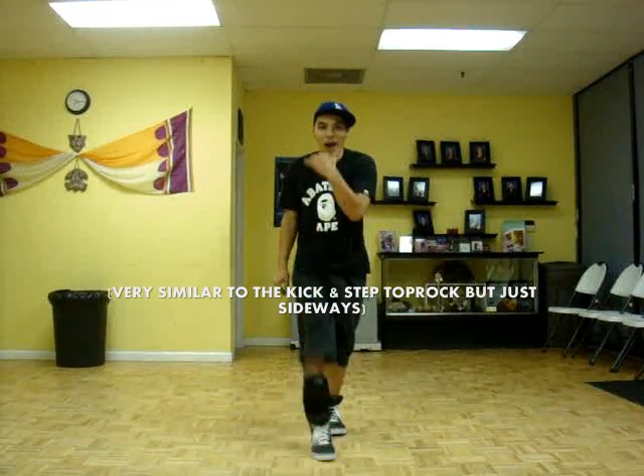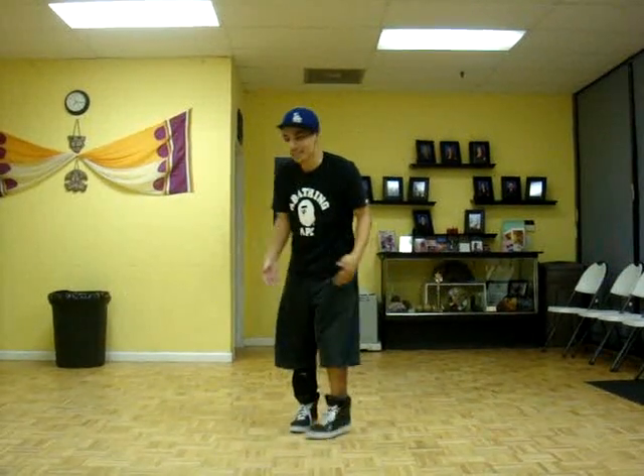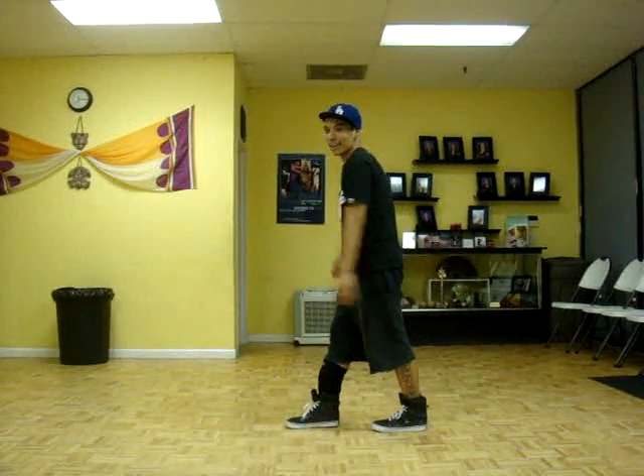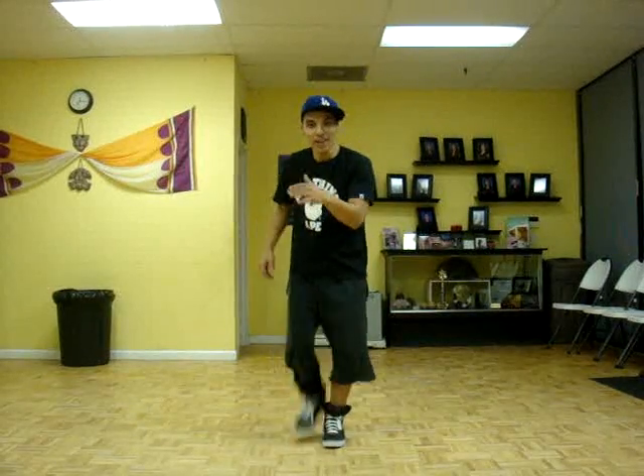So the Scooby-Doo, it's kind of like a top rock — it's kick, top, boom, boom, bop. Again: to the side, forward, down, down, down. And that's a funky move you can add if you're wrist rolling, just jump that out.